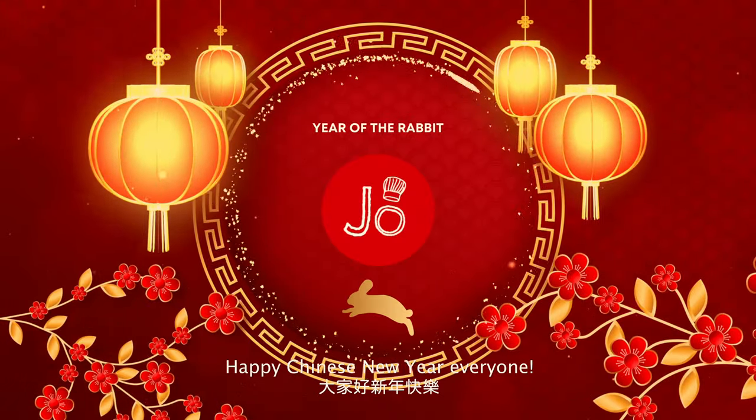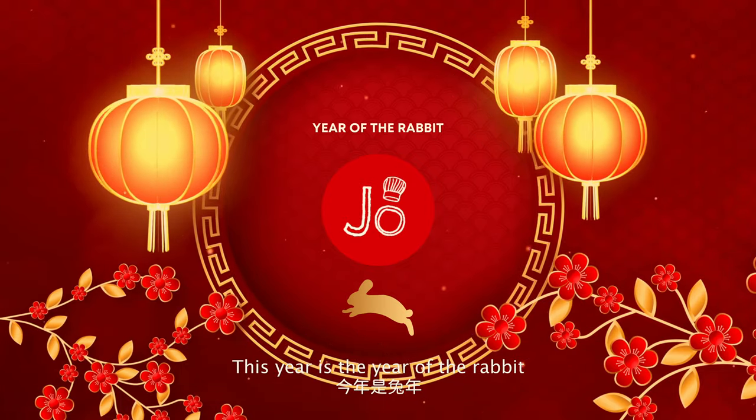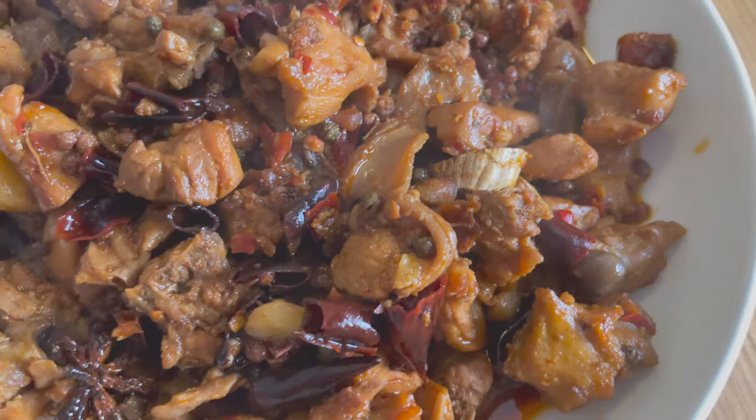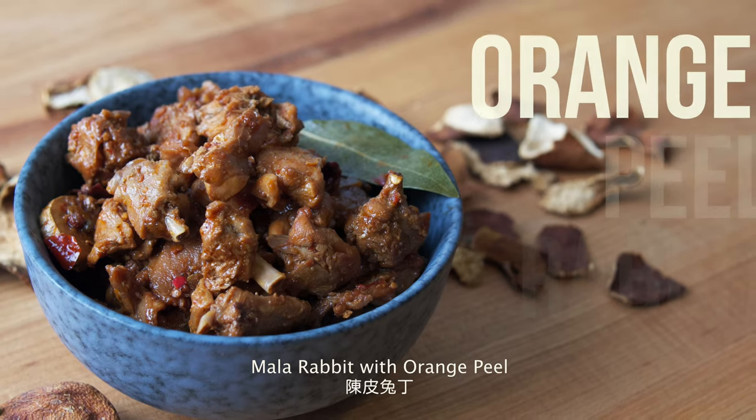Hi everyone, happy Chinese New Year! This year is the year of the rabbit, and I want to present to you a special recipe: Ma La Rabbit with Orange Peel, Chen Pi Tu.